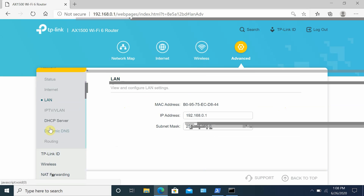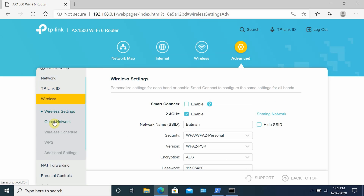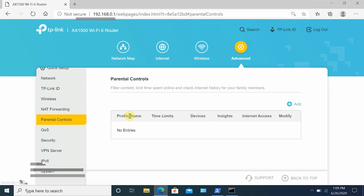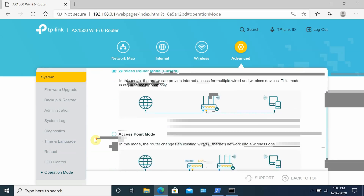Unfortunately the router does not offer WPA3 security. You can enable a guest network for both 2.4 GHz and 5 GHz bands. Advanced settings offer many options: LAN settings, VLAN setup, DHCP server, Dynamic DNS, NAT forwarding, parental controls, QoS, VPN server, IPv6, and other system settings. Overall the router gives you a lot of control over advanced settings, which is a big plus. But if you're not a power user you can leave everything at default.